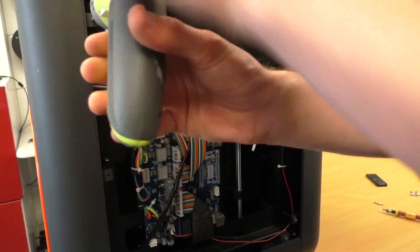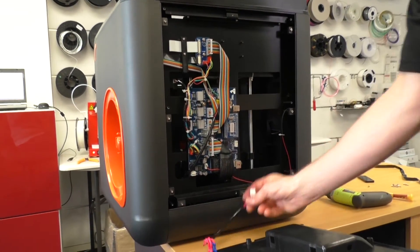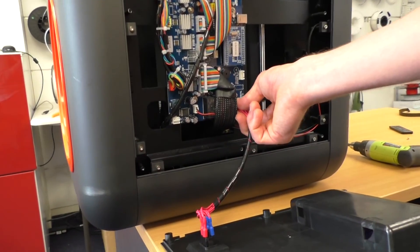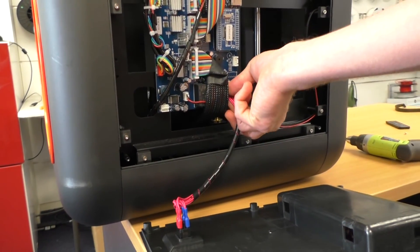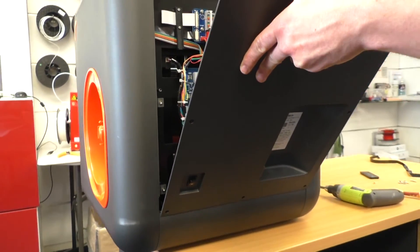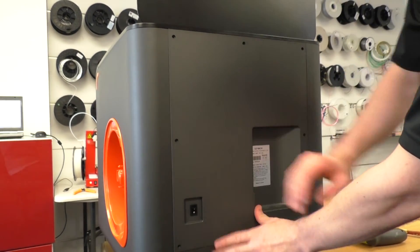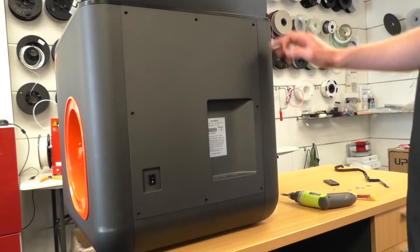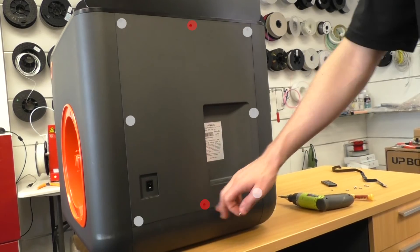Coming down to the back panel, put those screws back into place. To put the back panel back on, first plug in the power cable — two plugs here — making sure they're pushed all the way in. Then slot the panel on by angling it toward the bottom over the screw holes and pushing it into place. Note that you have two longer screws: one goes in the top center and one in the bottom center; all other screws are shorter.